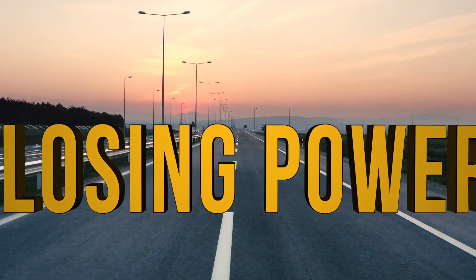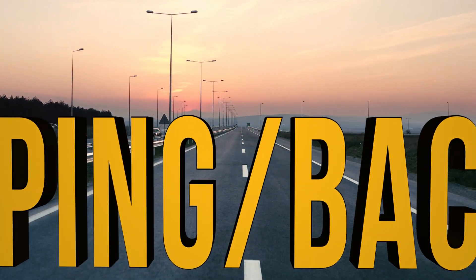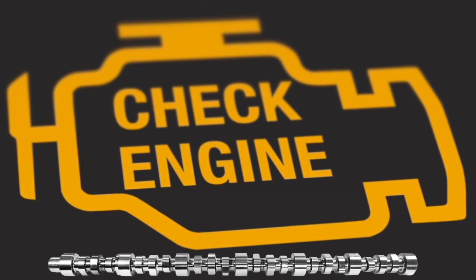Is your ISX losing power, popping or backfiring in the intake manifold or exhaust, or increased emissions as a result of misfiring? You may be in need of a camshaft replacement in your Cummins ISX.